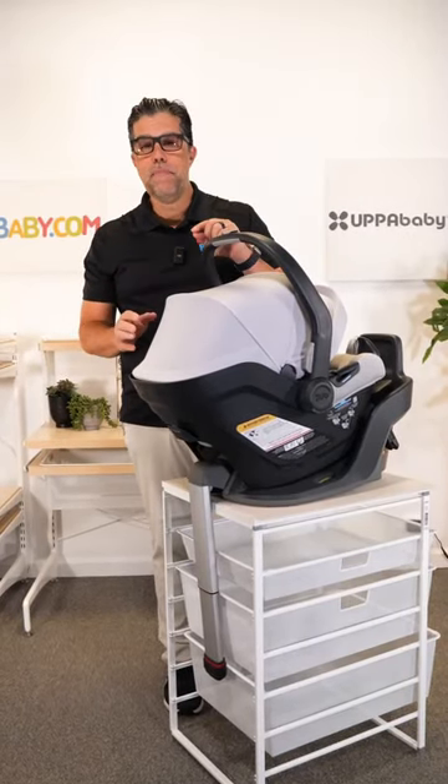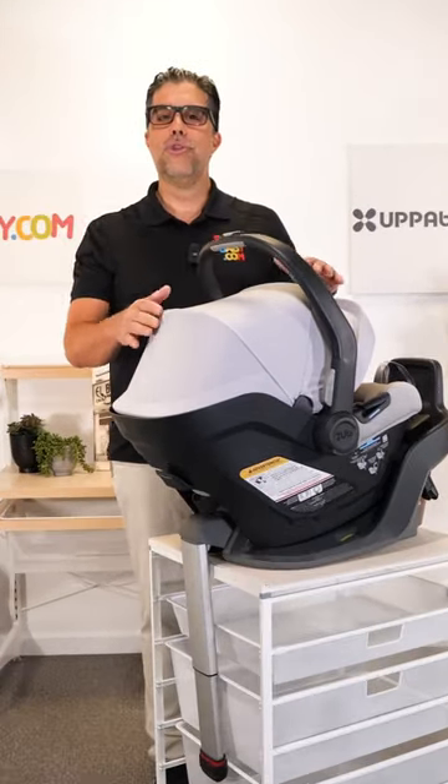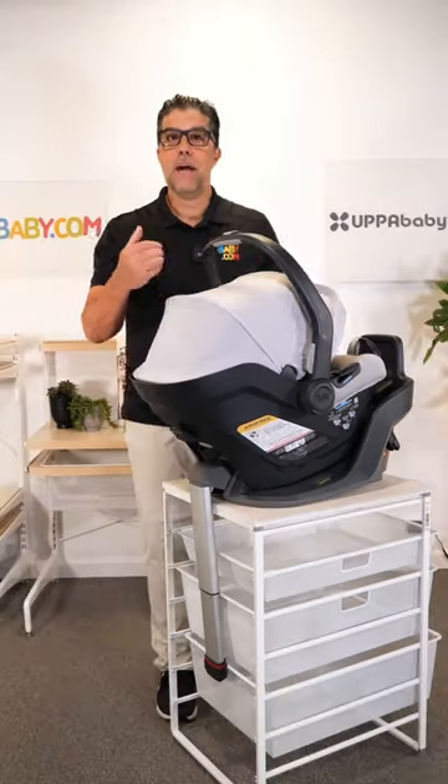If you have questions about which could be the right Mesa car seat for you, let me introduce to you the new Mesa Max. I'm Anilio from Baby Baby, and I've been selling baby gear for over 35 years.